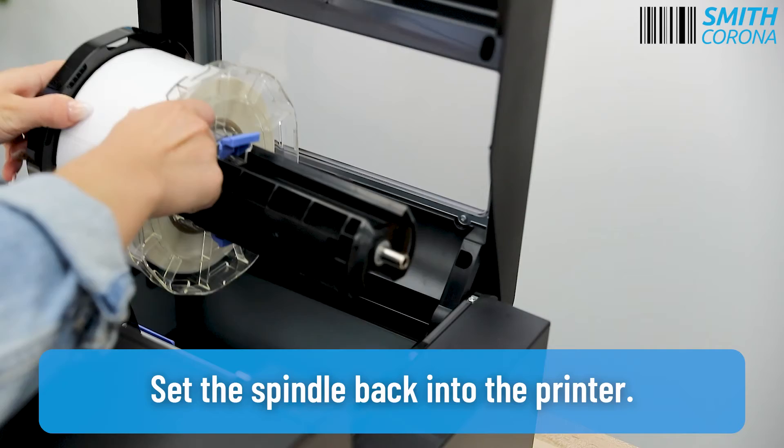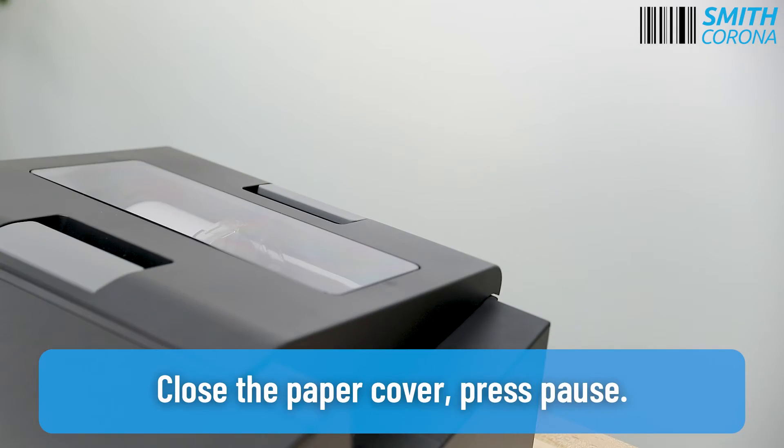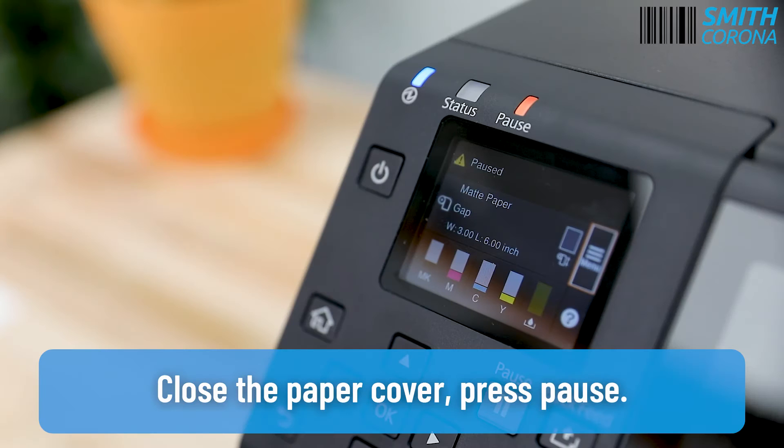Set the spindle back into the printer. Close the paper cover. Press Pause.